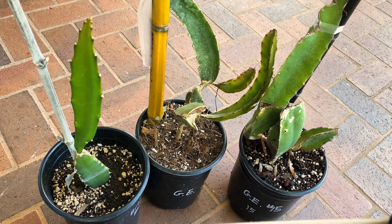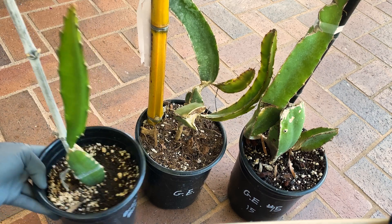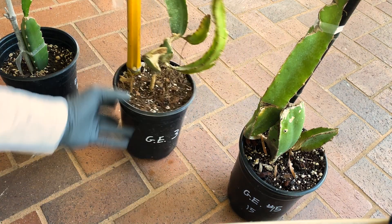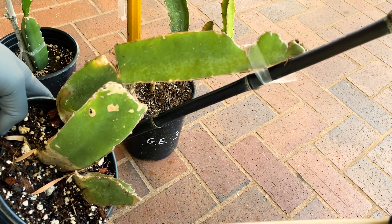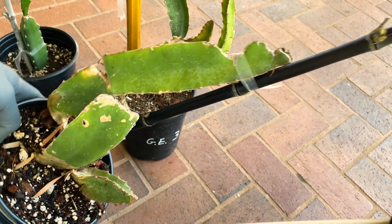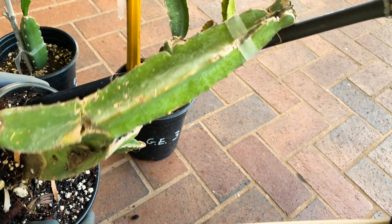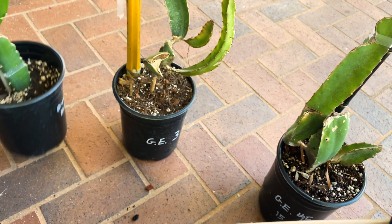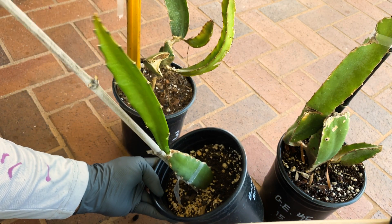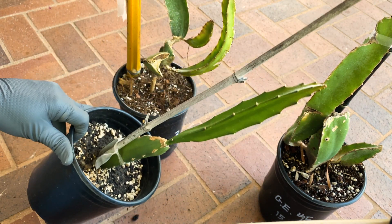We have some different cuttings that I believe are broxensis blue. You can see this is a mature plant that will kind of have a bluish tint, believe it or not. It's a very stunning plant, especially in full sun, and here's a very healthy one that I got not too long ago. It's a pretty new cutting.